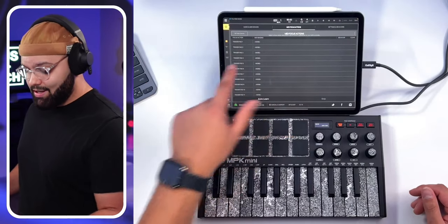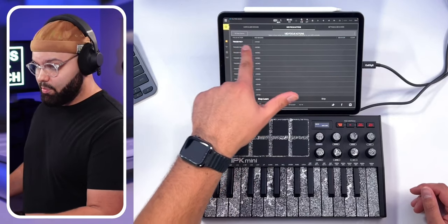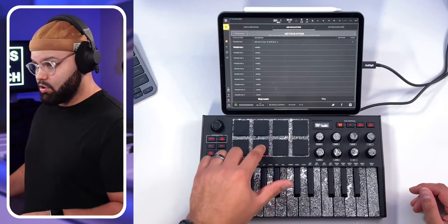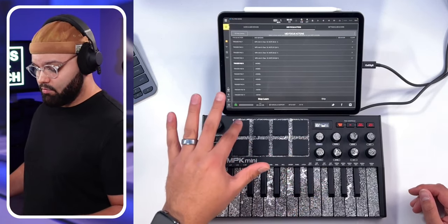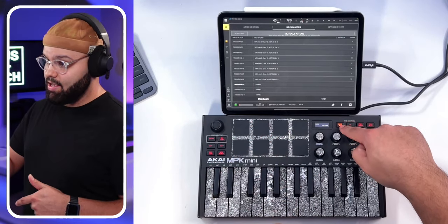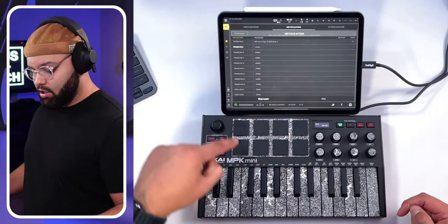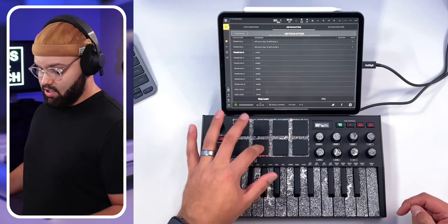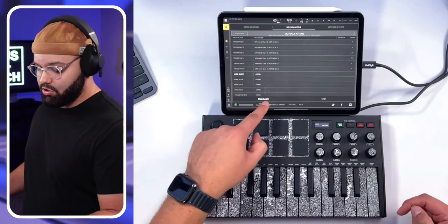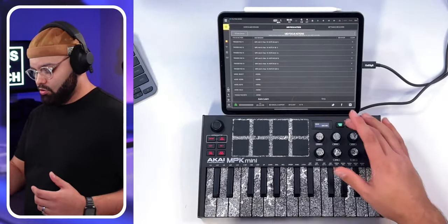Clear all the bindings to start clean. Then start at the very top and hit Auto Learn so it continues along — it starts with trigger pad one. I like pad one at the bottom, going one, two, three, four, and so on. Once you've gotten to eight, hit the Pad Bank A/B button to switch to a new set of pads. You'll notice you can now start with pad nine, ten, eleven, and so on. Once all 16 are mapped, turn off Auto Learn, and then we can look at mapping some transport controls.